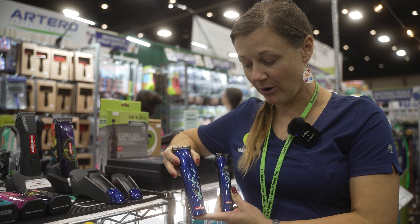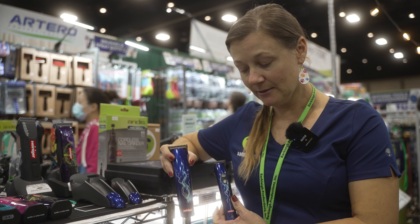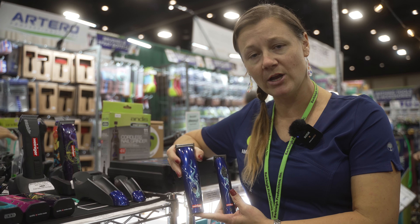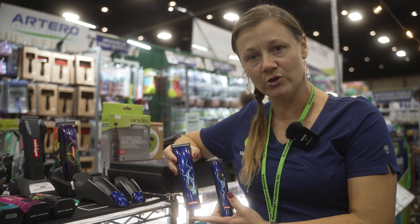Both of these are the Heinegger brand — midi and mini. They're a great set to have together, and they're also great to have separately, depending on what you're grooming and what tool you're wanting to use.